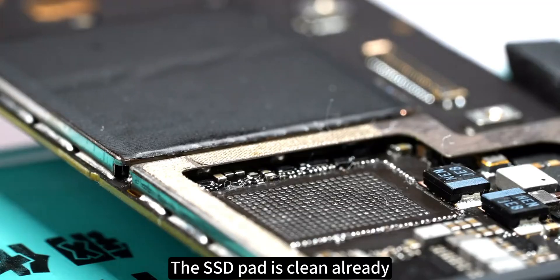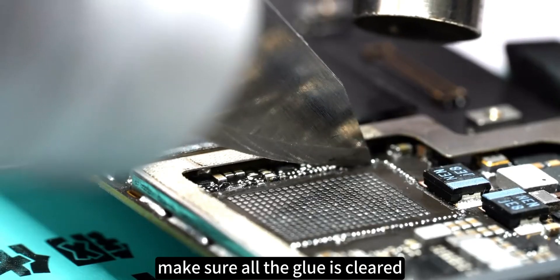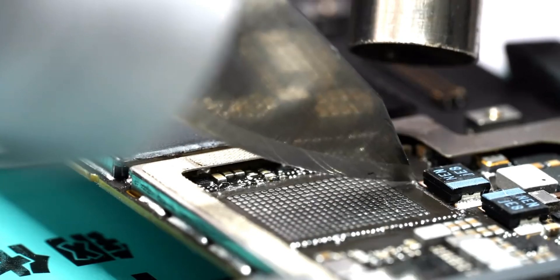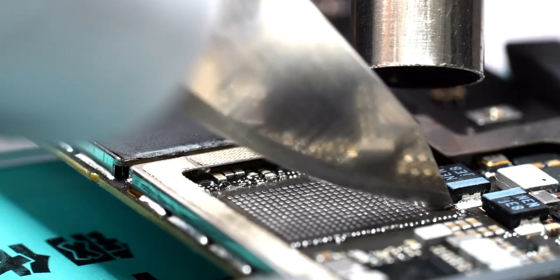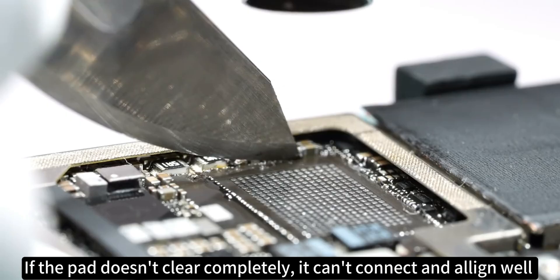The SSD pad is clean already, but we still need to clean the glue around the pad. Make sure all the glue is cleared. If the pad doesn't clear completely, it can't connect and align well.